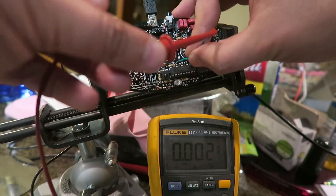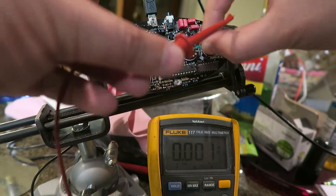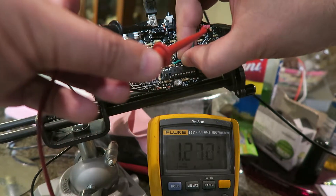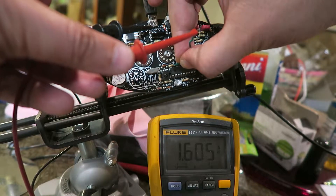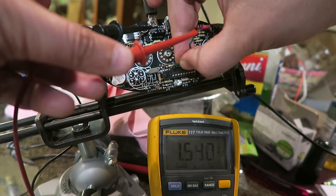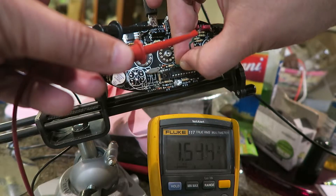Pin 9 — that would be the last one here on IC1. So there you go, that's touching nicely and we're getting about 1.6 or so. See how it's fluctuating.